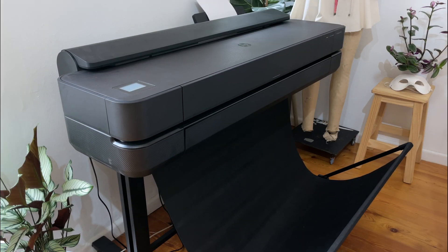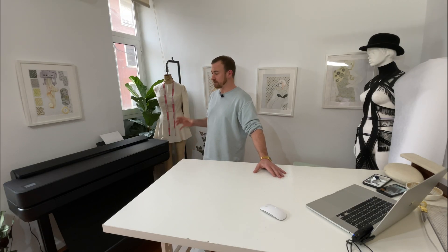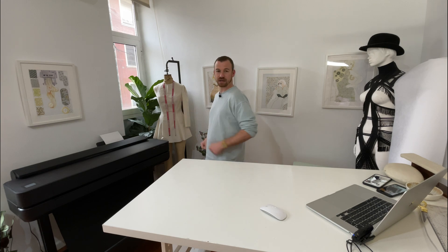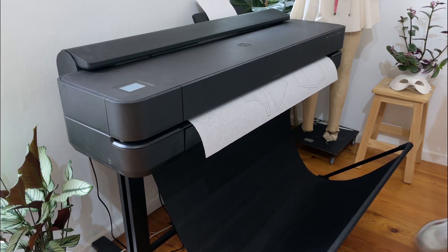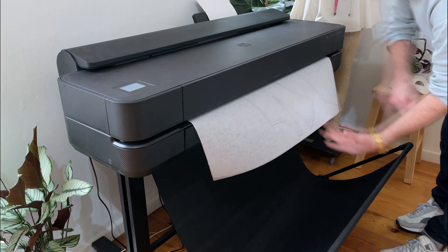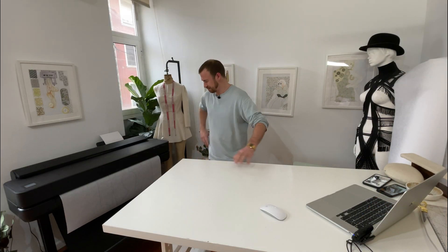Okay, so it's printing. It's actually printing! It's looking good. I don't think it smudges — no, it's not smudging at all, so it's actually going into the fabric. We're now printing to fabric, which is fantastic.